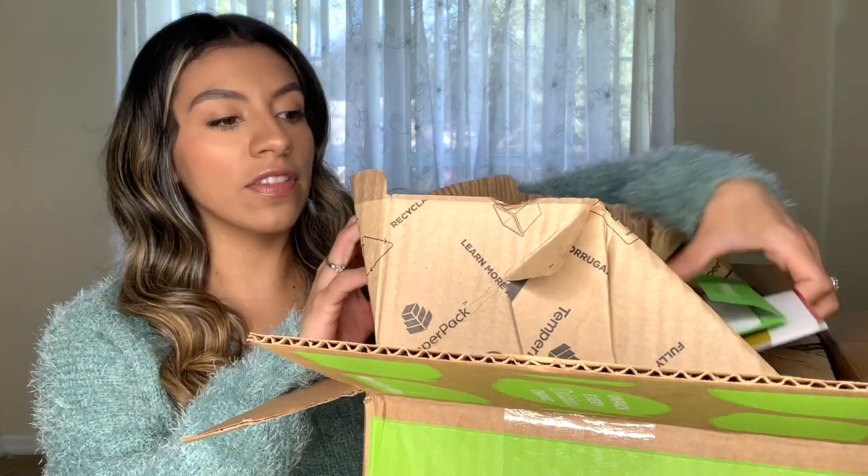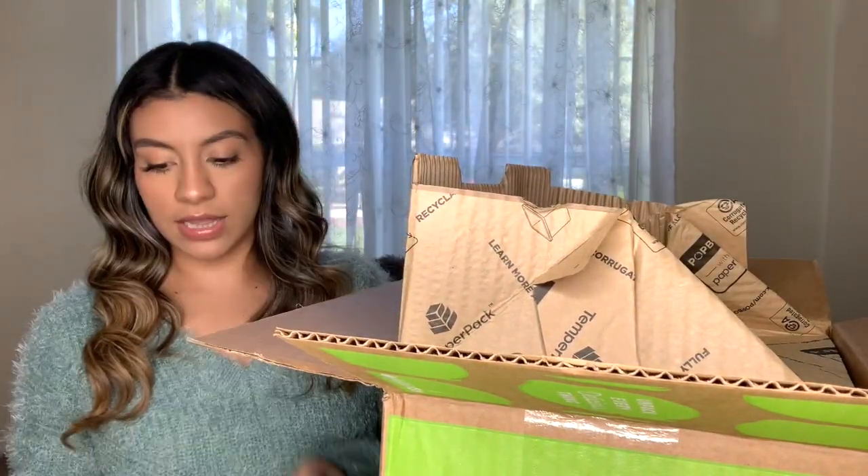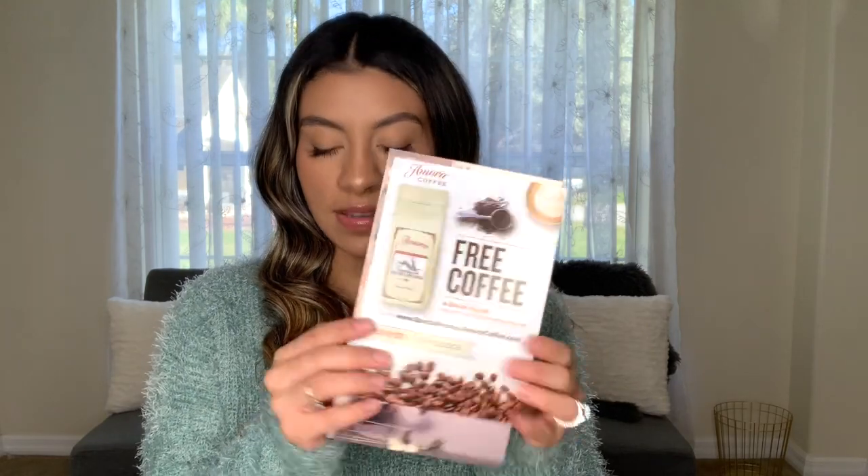So when you open the box, you get some paperwork. You get a little envelope with some coupons — so if you want to use that, that's pretty cool.